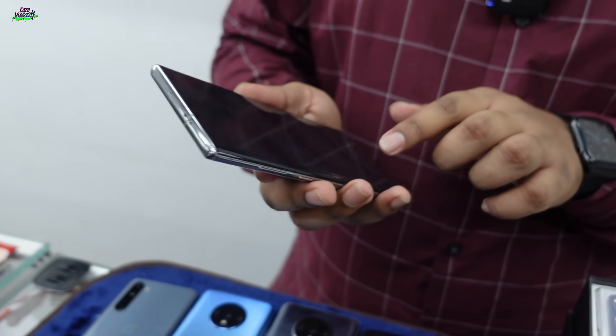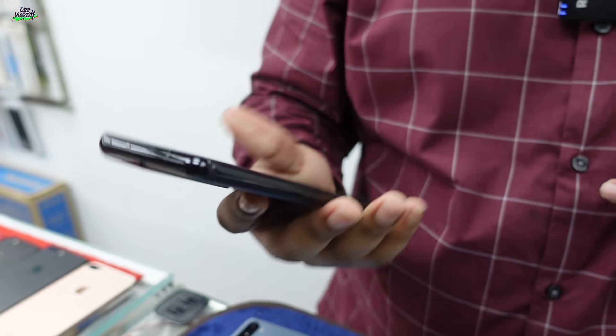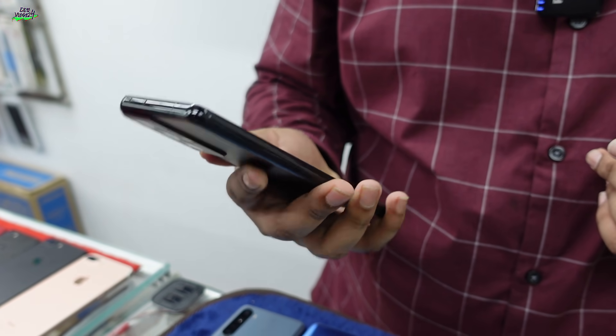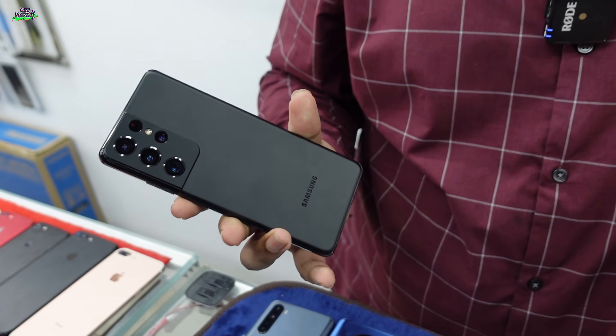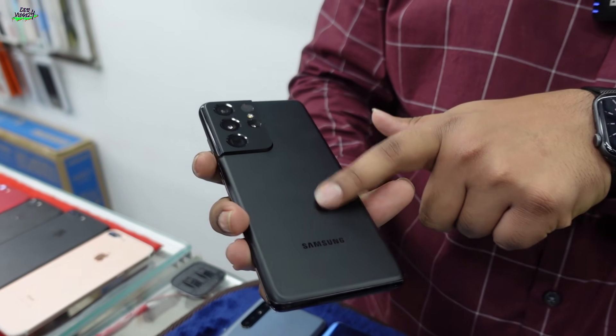S10, S10e, S10e Plus. Note 10 Plus is a box-shaped phone. S21 Ultra. We have a famous color and we have a phantom black color. We have a combination of matte black.